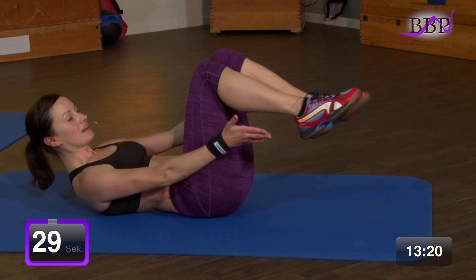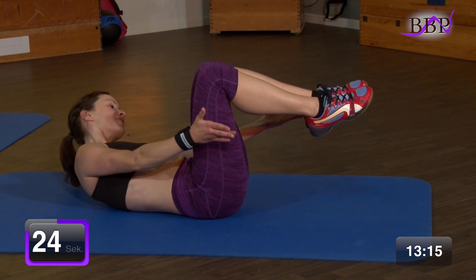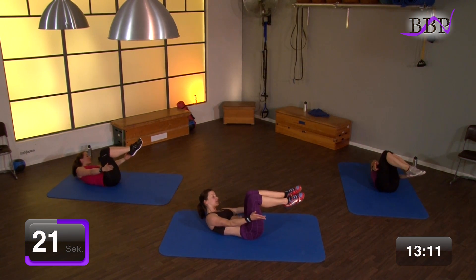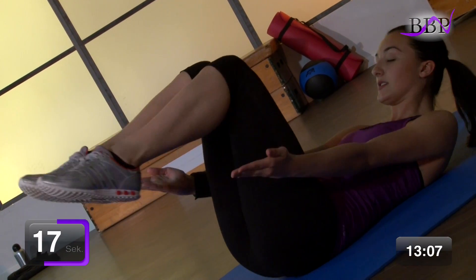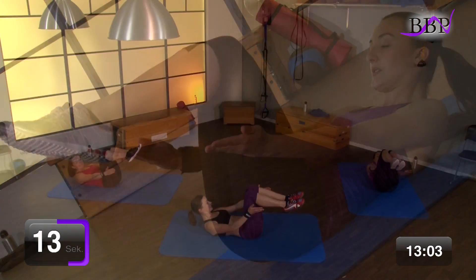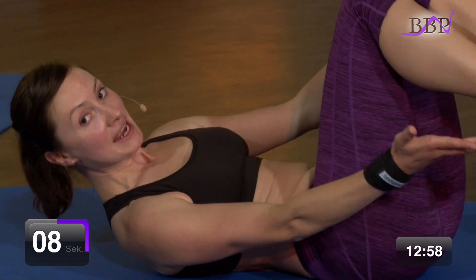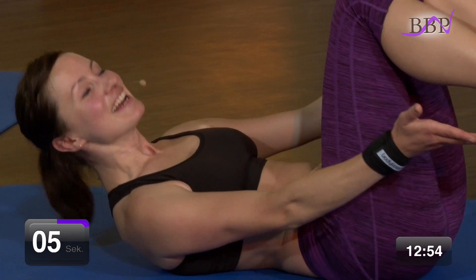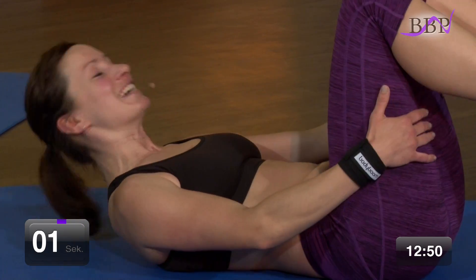In 3, 2, 1, los geht's. Vor und zur anderen Seite. Vor und zu. Und ausatmen. Und ein. Lass den Bauch schön fest und nach unten gedrückt. Dreh den Oberkörper gegen die Beine. Noch 4, 3, 2. Eine Seite geht noch. Noch mal die andere Seite.